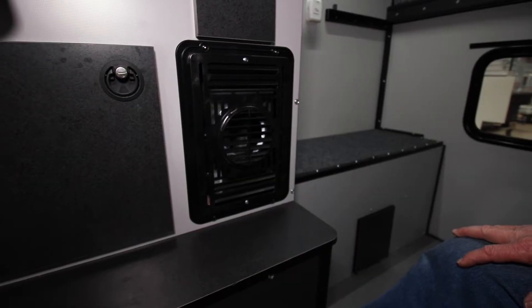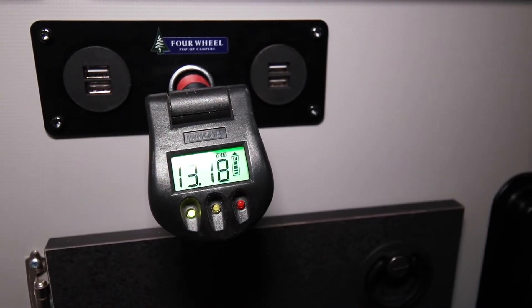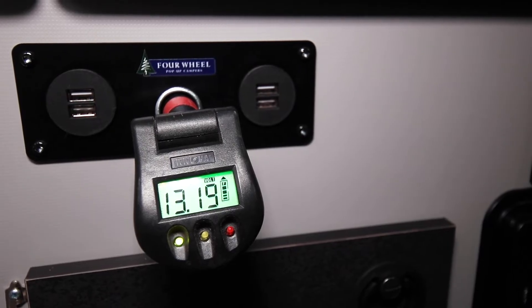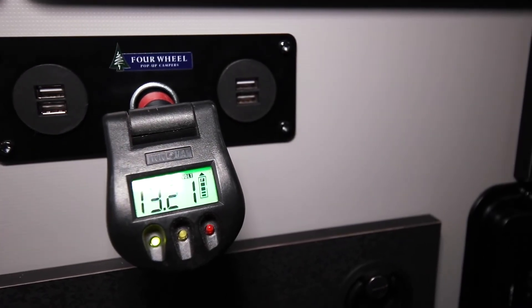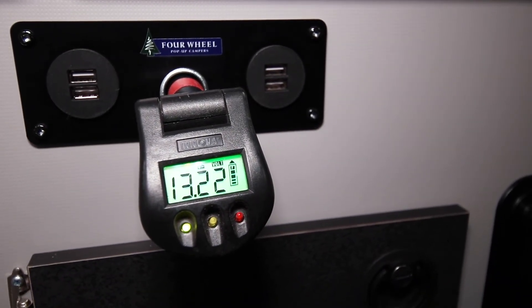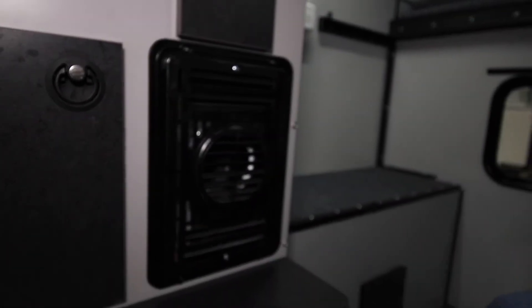We put the battery on a charger. You can see now we're on green — we've got a full 13.18 amps coming in instead of 11.9 volts; we're at 13.2 volts with a full charge coming in. This will allow the fan in the furnace to run faster and most likely ignite the furnace. For demonstration purposes, I'm kind of hoping the furnace won't light so I can show you how to check the sail switch. I'm going to go ahead and turn the thermostat back on — the fan kicks up and I can hear it running a little bit faster.